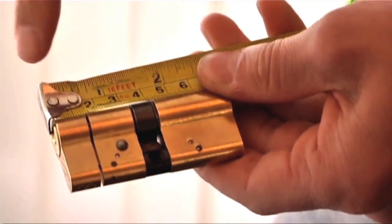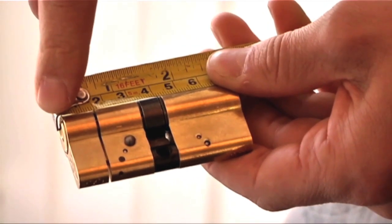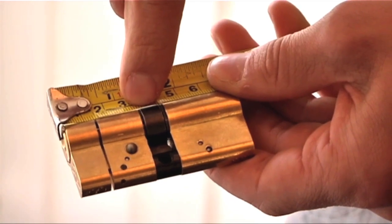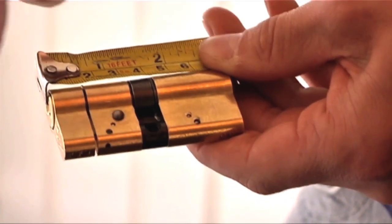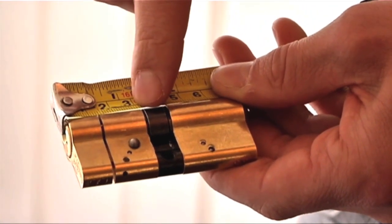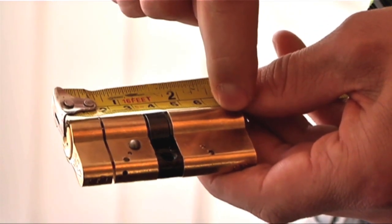You'll need to measure the size of your existing cylinder by measuring the length of each half to the centre of the cam as shown. This will give you two measurements, for example 60mm and 40mm. It is important to know which measurement is for the external side and which one is for the internal side, as the external side has the protection against attack.